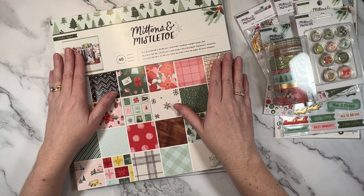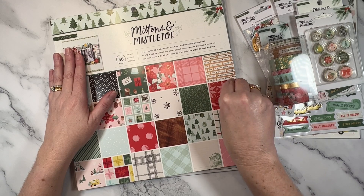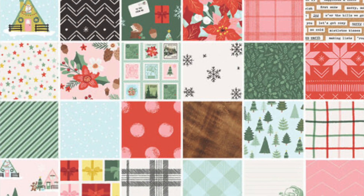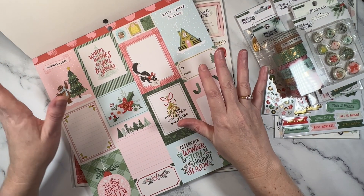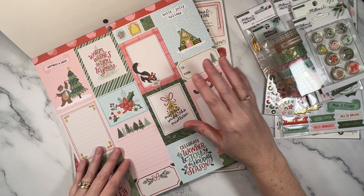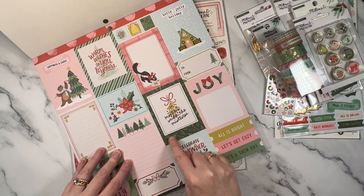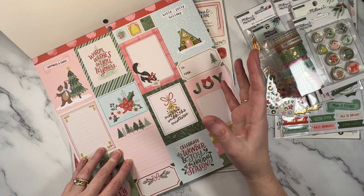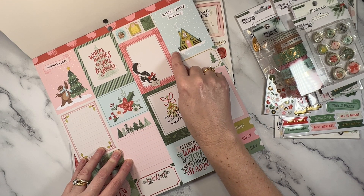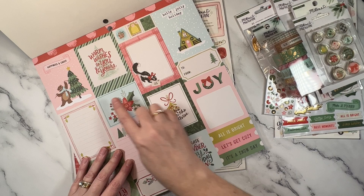I did get the 12 by 12 paper pad and I will have a quick flick through it. For me, this collection was very Crate Papery, but it was also quite traditional and I liked that about it. There's beautiful traditional green, traditional red elements, and then added into the mix, some really pretty pink and pale blue, which I love.